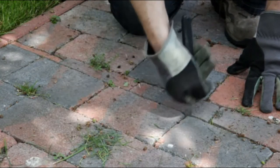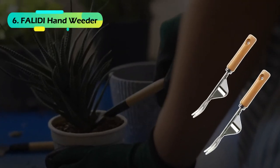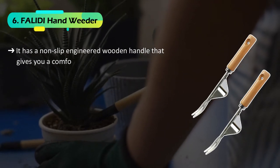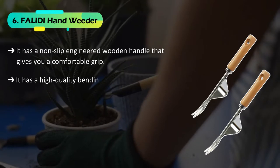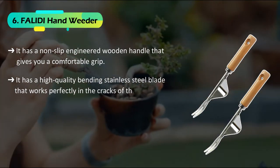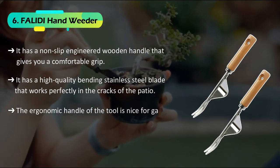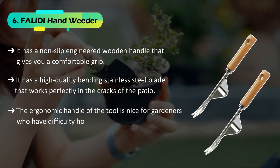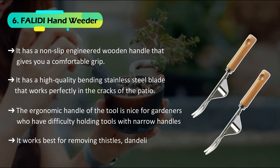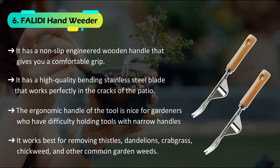The last on the list is the Fliddy Hand Weeder. It has a non-slip engineered wooden handle that gives you a comfortable grip, and a high-quality bending stainless steel blade that works perfectly in the cracks of the patio. The ergonomic handle is nice for gardeners who have difficulty holding tools with narrow handles. It works best for removing thistles, dandelions, crabgrass, chickweed, and other common garden weeds.